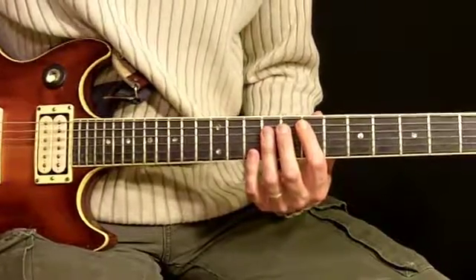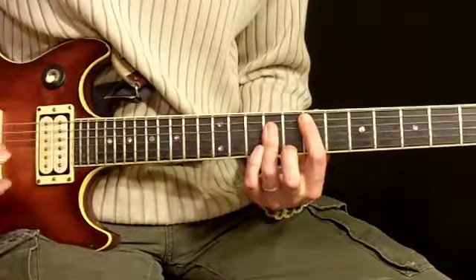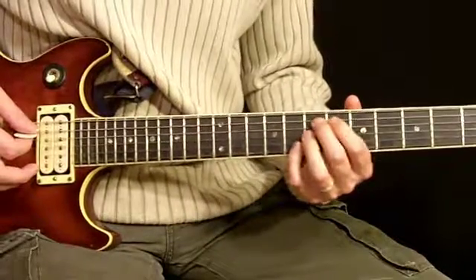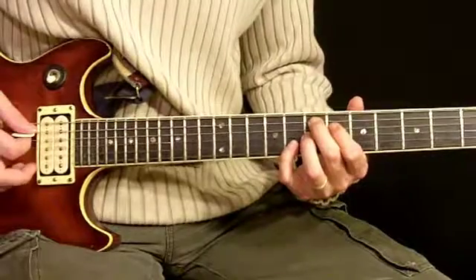Here's the rhythm under the solo. It's just two chords: our E chord that we already learned, and the 7 sharp 9 chord, which looks like this.